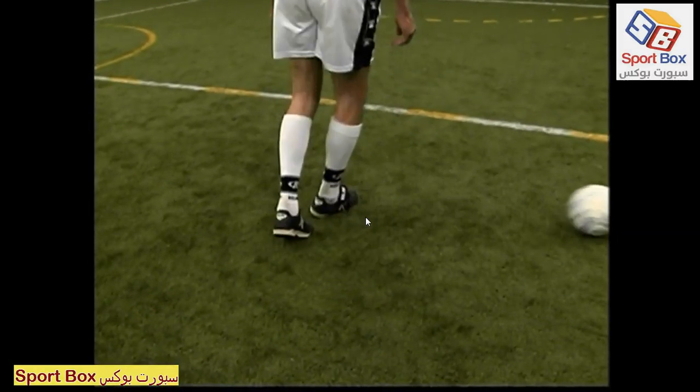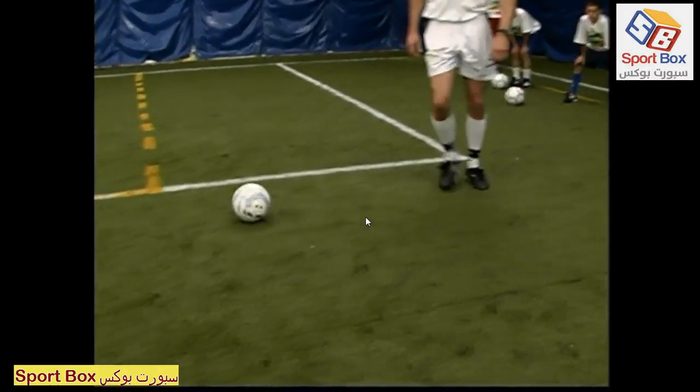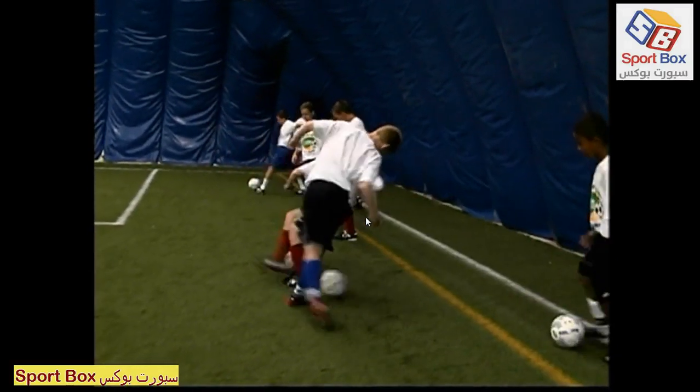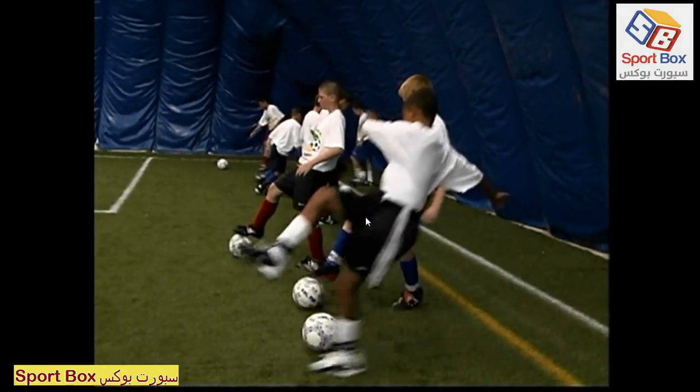The second back move technique uses the outside of the foot. The player approaches the ball and plants his left foot to the side of the ball. He then takes a big step over the ball with his right foot and strikes the ball with the outside of the foot, again changing the direction of the ball.